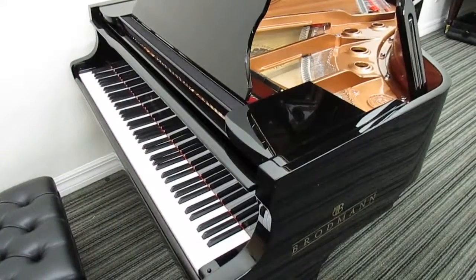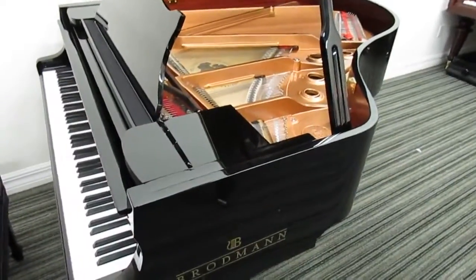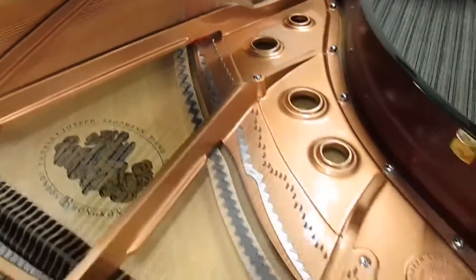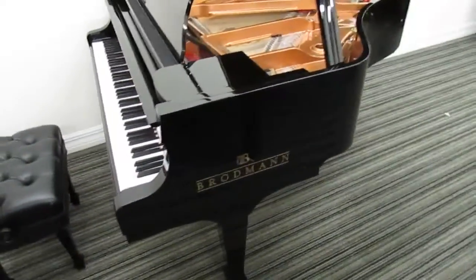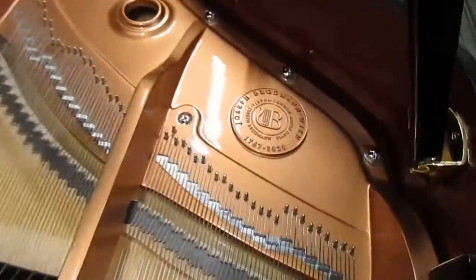Hi, this is Nick from Nick's Piano, making this video to show you one of my favorite pianos. It's a Broadman model 175, a 5 foot 9, which is a newer model very similar to the model 187. It's probably my new favorite because it's actually quite a bit less expensive than the model 187.